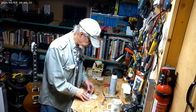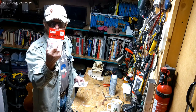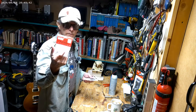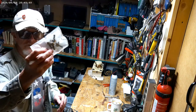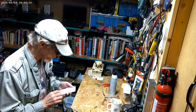Got some stuff in the UPS. New pickup selector switch for my Gold Top Les Paul knock-off, and some 500k pot potentiometers for the volume and tone.